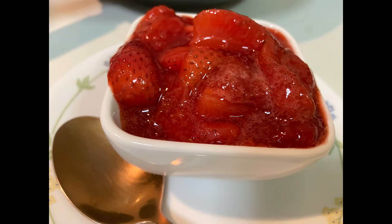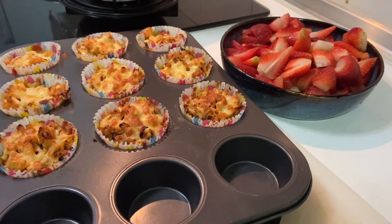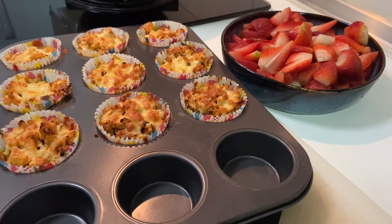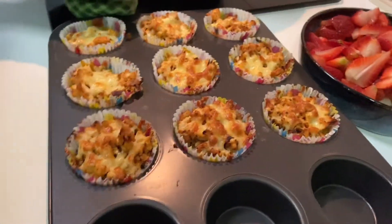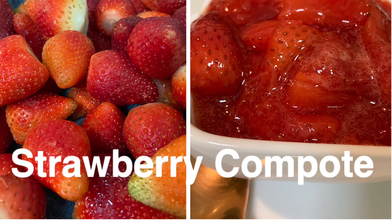Have a lovely Mother's Day, ladies! And when I was preparing the strawberry, my son made this dish which he learned yesterday, and it was very tasty. Okay, see you in the next video, bye!